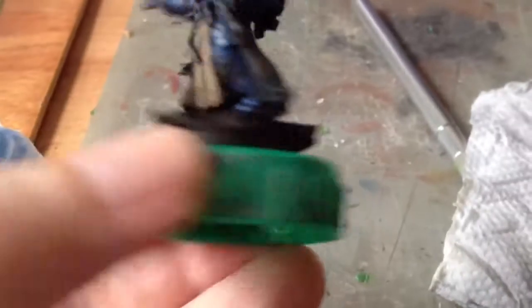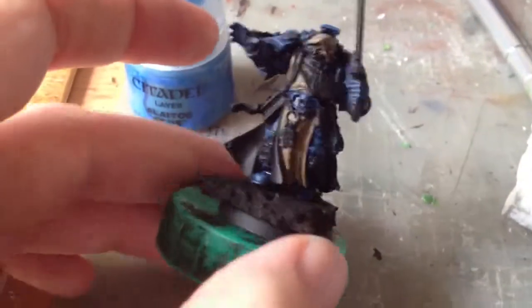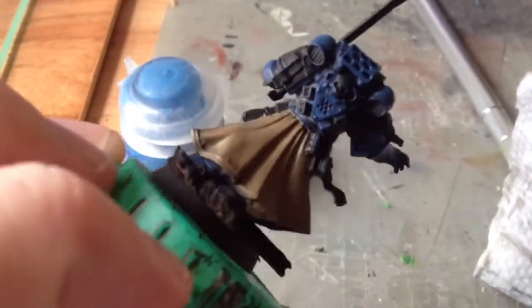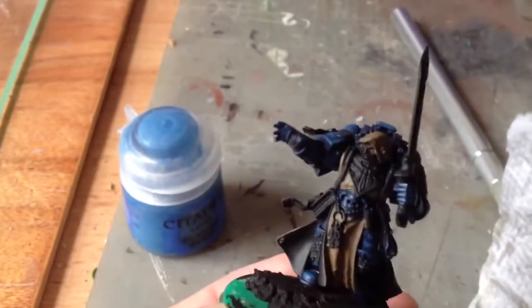What I've done is highlighted up to Altock Blue on the main parts of the power armour. Next stage, I'm going to take some Altock Blue and use it to start doing the edge highlights of the power armour. I've also done a third and final Steel Legion Drab coat. You can see we've got quite a nice thick coverage there.